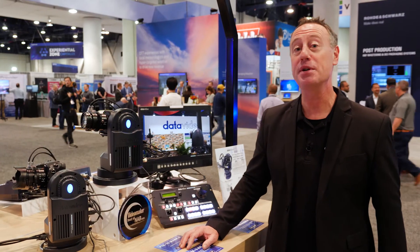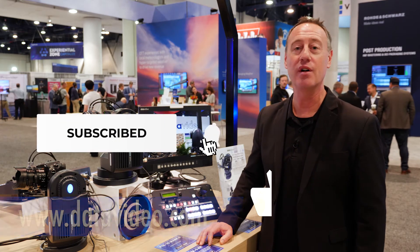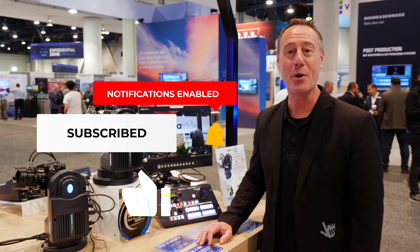For more information, be sure to visit our website at datavideo.com. Subscribe to our YouTube channel and follow us on all of our social media channels. Thanks for watching.